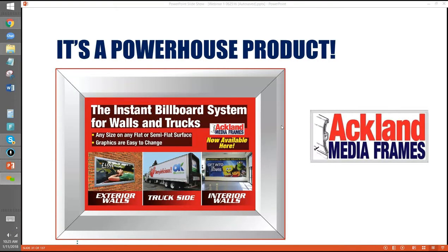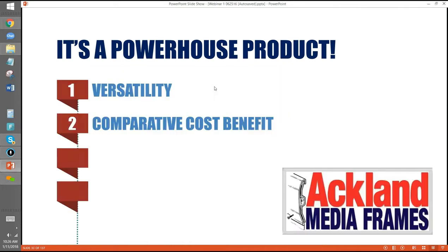We've got display boards — 12-inch by 18-inch — and we don't charge for them; you just pay the freight. This is another thing with any media frame: sometimes people forget when they're selling the job that a media frame solution will probably beat another signage alternative by 20% to 30% in price.